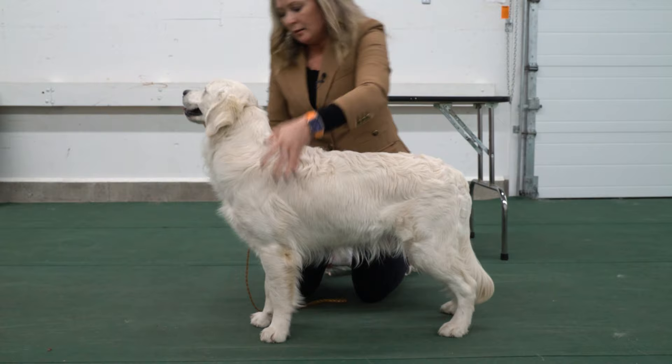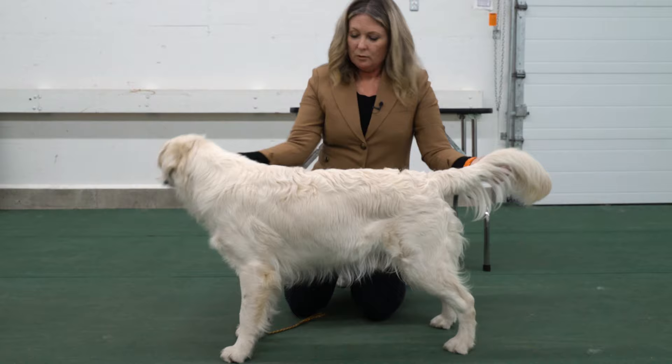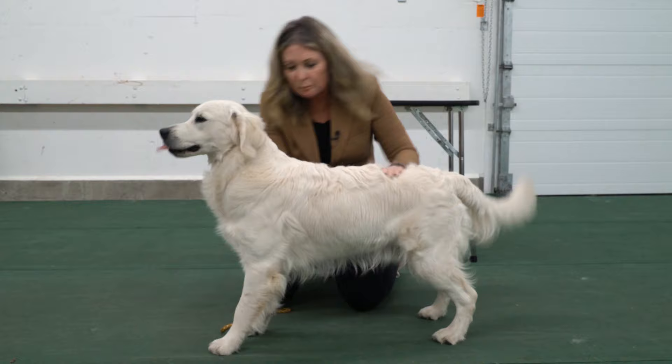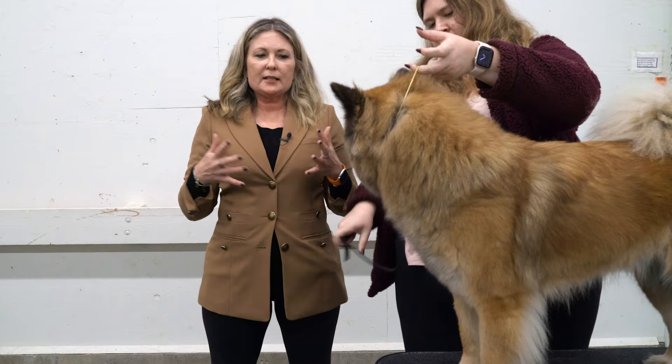Make sure you have a word that signals it's over, and that you end with you being in control of what's happening, not the dog. Pull on that hair underneath the tail, stay right there — and then always have a command to signal that time is up.